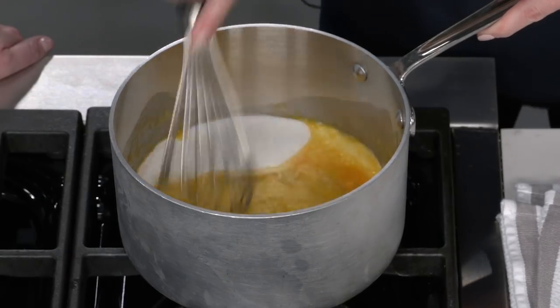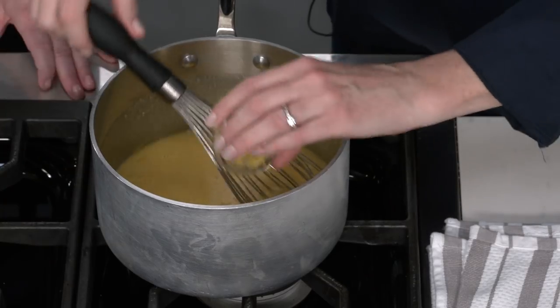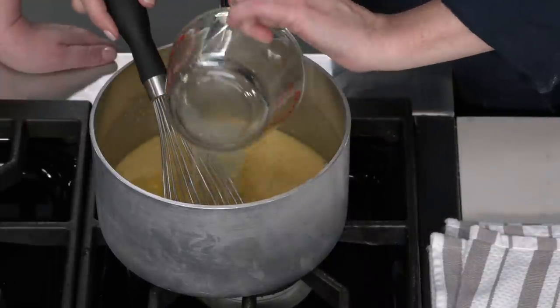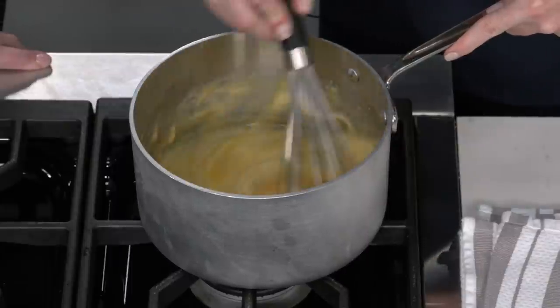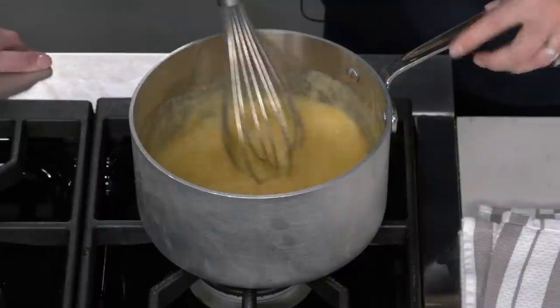Many lemon tarts use only lemon juice, but we wanted a complex lemon flavor, so we're adding one tablespoon of lemon zest and a half cup of lemon juice. We had to dial this back because when you make a curd with butter, the butter tempers the lemon flavor — without it, the acidity is really intense. Whisk until combined, then cook over medium-low heat for five to eight minutes until thickened and reaching 160°F.